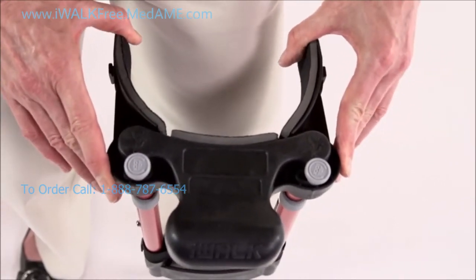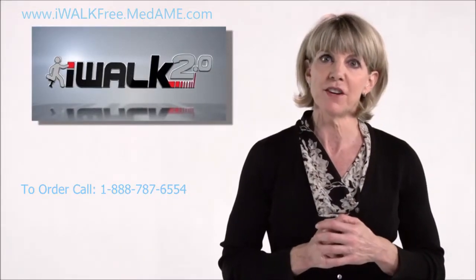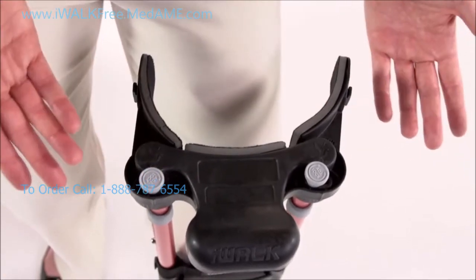If they slip, reset them and check them again. Also, if your thigh supports are adjusted asymmetrically, that's perfectly normal for many leg types.